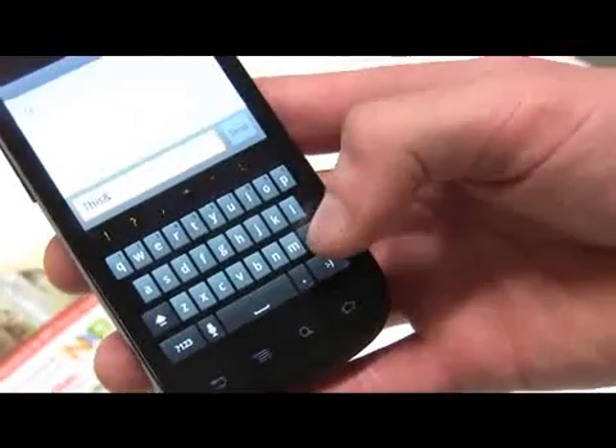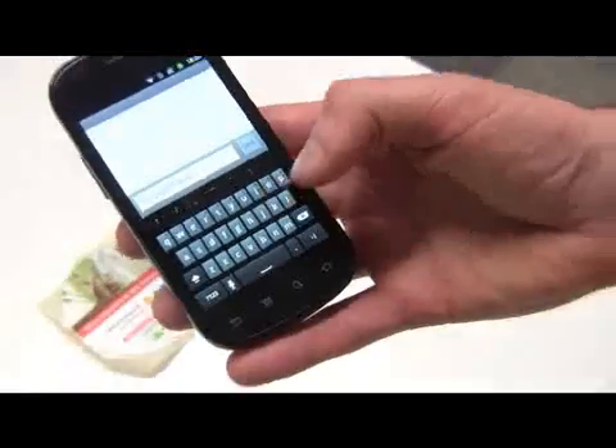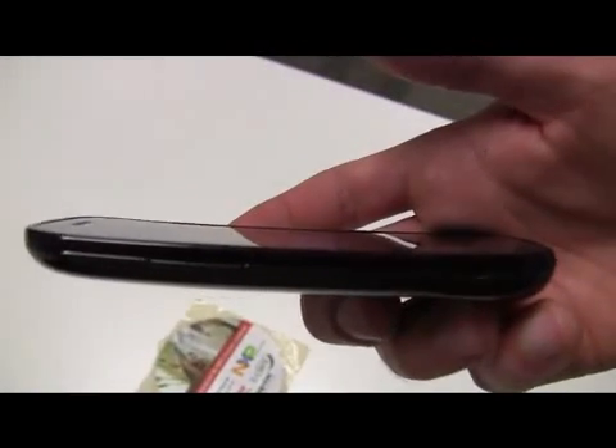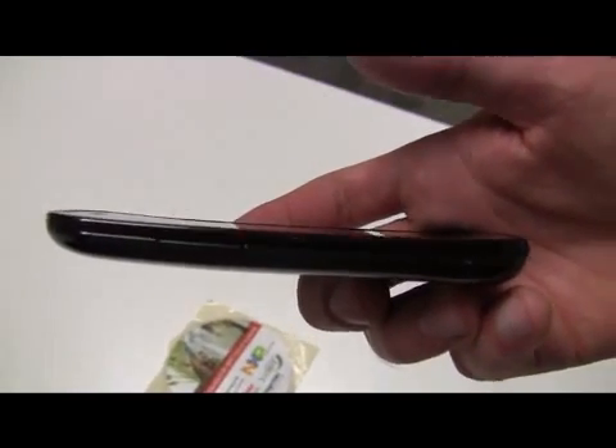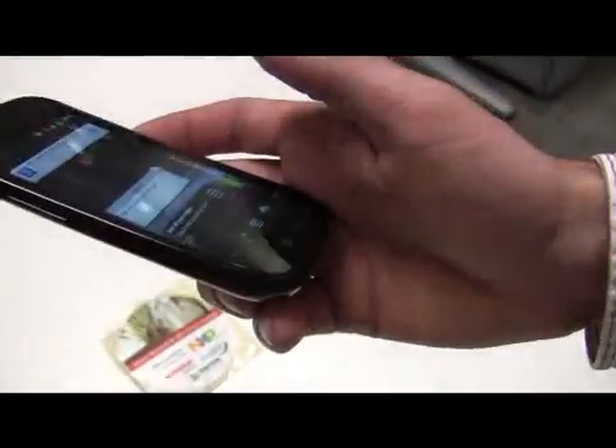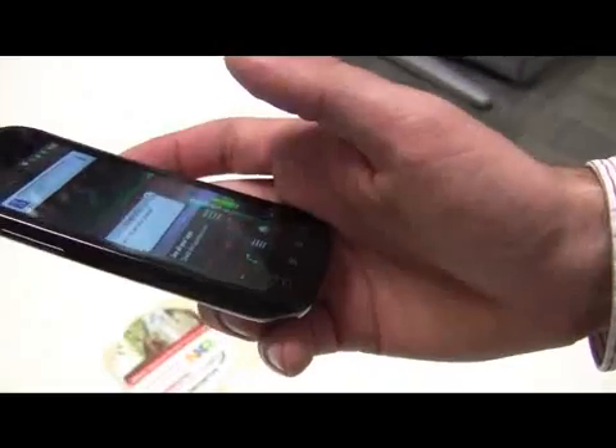Could you show the curved screen a little bit? Sure. It's a super AMOLED screen. The curve is pretty slight, but you do notice it. When the phone is up against your face it actually feels quite nice. And what's the resolution? It's 800 by 480.